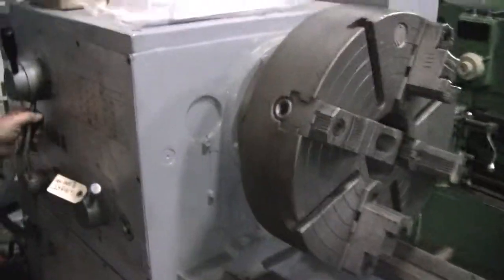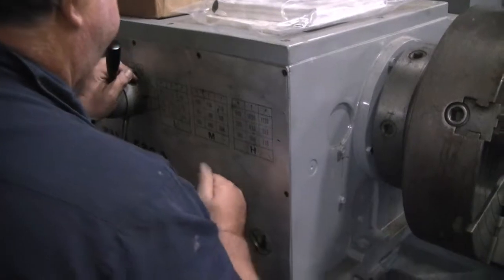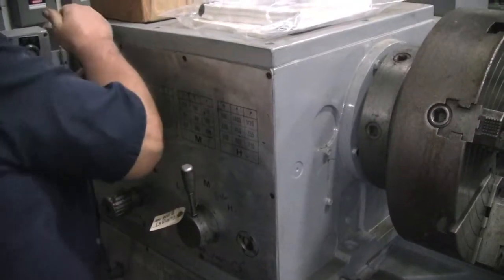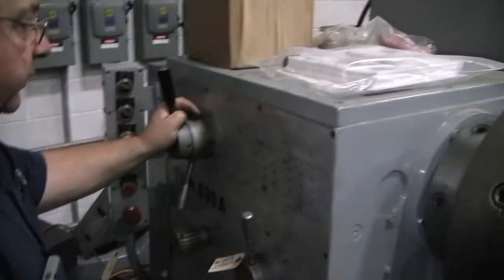So we did low, medium, high, and then we'll put it in medium just to be on the safe side, and we'll try the three other gears that will give you the whole combination. So now this one — medium, middle, 140.